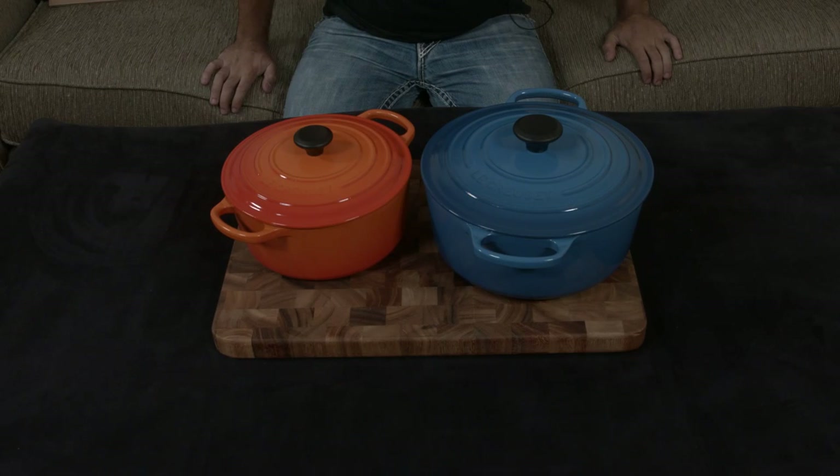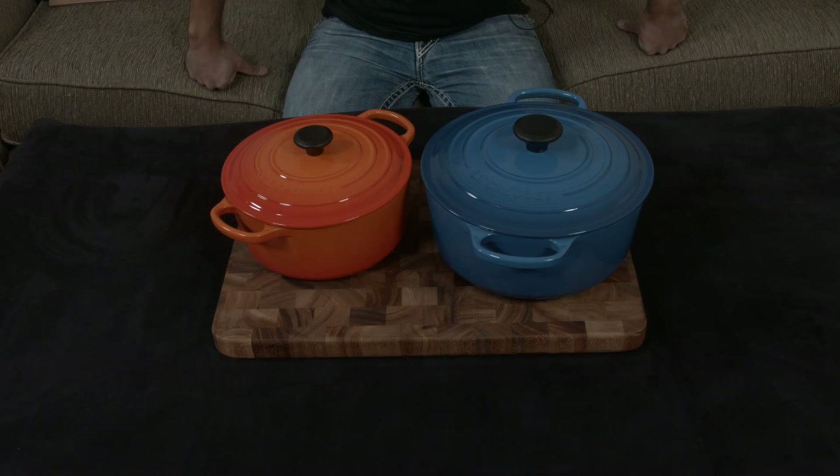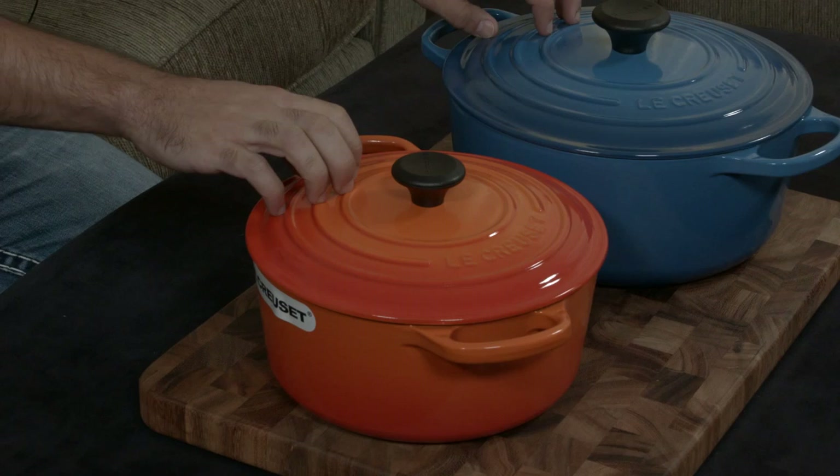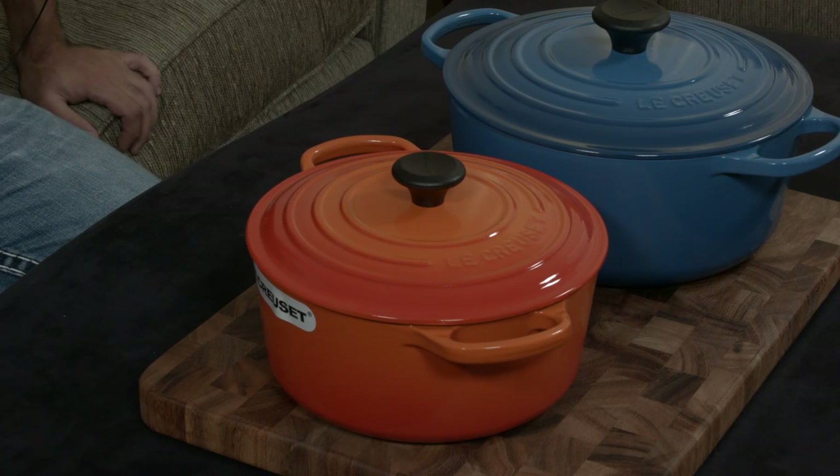I know I've talked a little bit about the different color combinations, and Le Creuset has a myriad of color combinations, but my two favorites are these guys right here — Flame, which was one of their original colors, and Marseille, which is one of their newer colors.